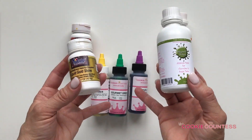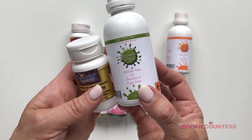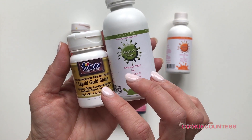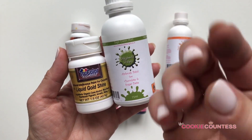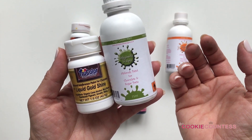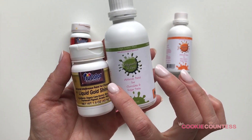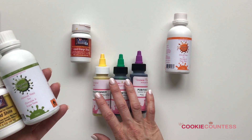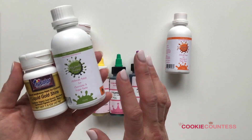The reason alcohol-based colors work on chocolate is that when you spray them out of your airbrush gun, the ethanol is such a high proof that it actually evaporates right as you spray it. So it's practically dry by the time it hits the surface. That's why you can use these on chocolate. Water-based colors take a little bit of time to dry, whereas these dry instantly — pretty much automatically.